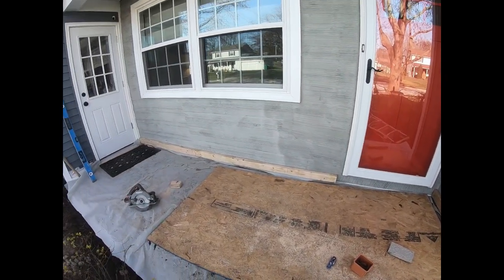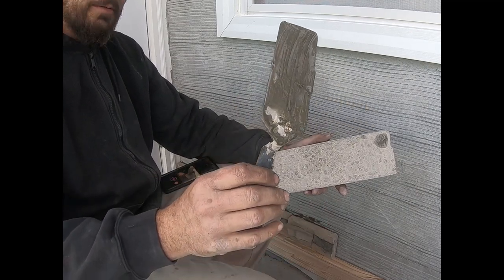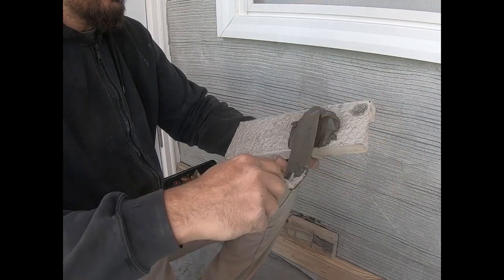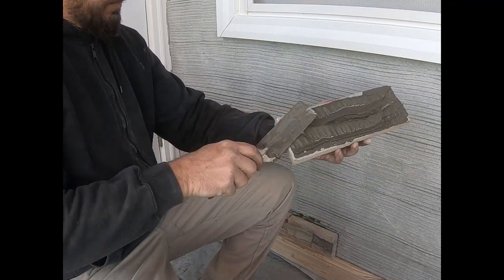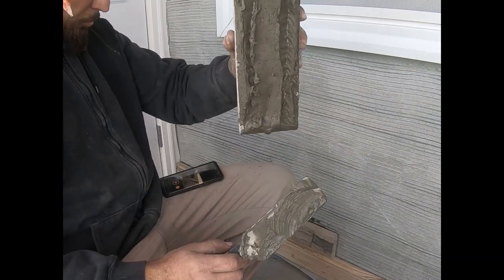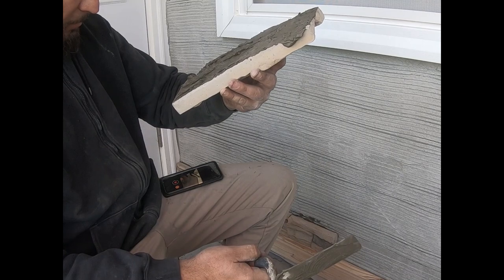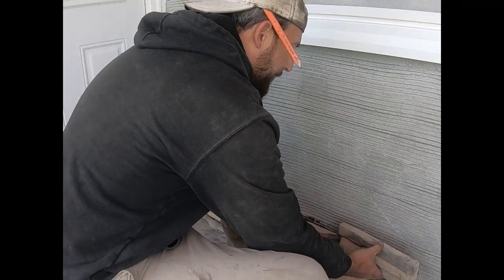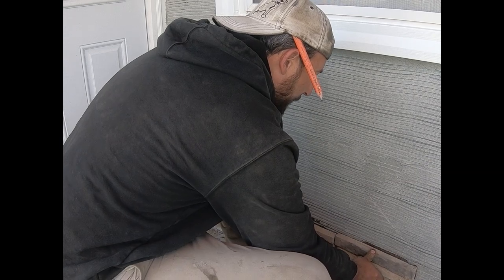When we start laying, you want your margin trowel. Get a little bit of mix on the stone and scratch it into the stone a little bit with the corner of the trowel. You don't need a whole ton. Make sure there's nothing hanging over the edges that's going to hold it off from laying flat against your next stone. Go about a slim finger away and a slim finger higher than your previous stone, put it on there, and close it in, then drop it down.